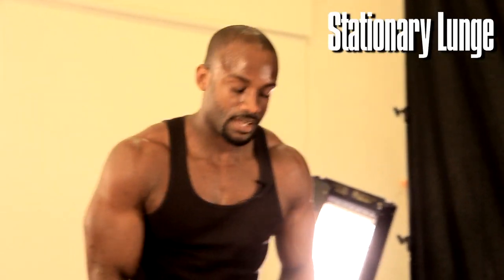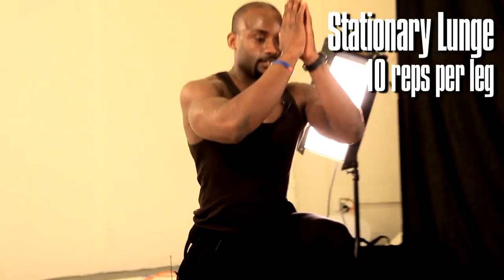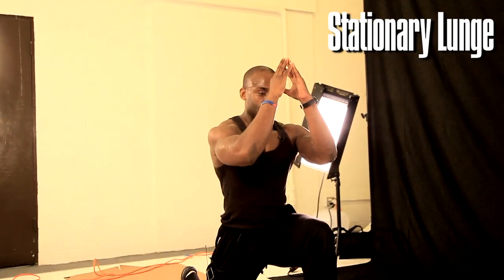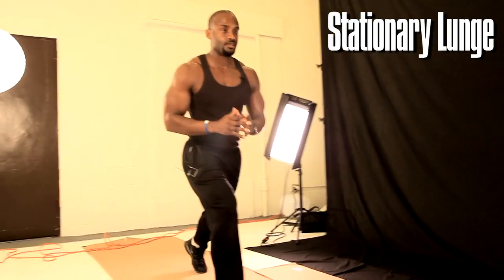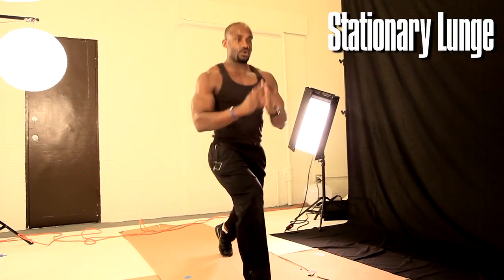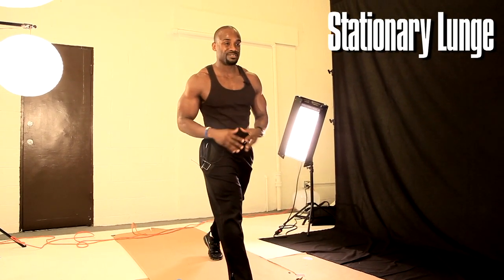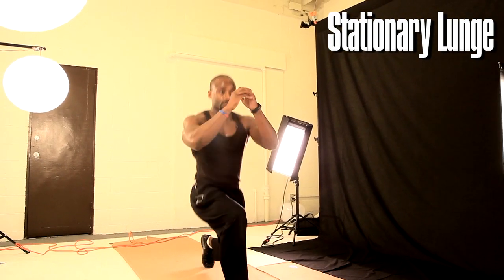Now we're going to take it to our legs — stationary lunge. I want 10 on each side. Inhale down, exhale up. Switch. Inhale down, exhale up. Be careful with your knee, have your tempo.